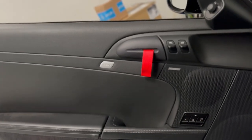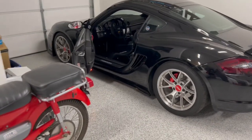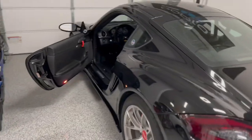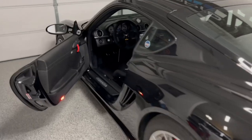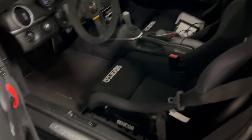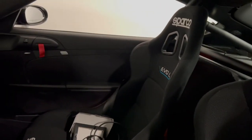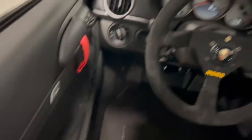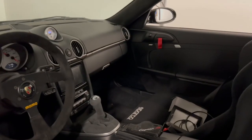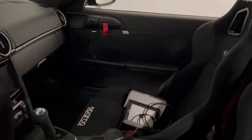I'll pop the other one off and then see how it looks together. You can kind of see a little red accent — it'll look good once I get the red harnesses matching with the seats. I don't know, tell me what you guys think. Looks kind of cool — the door pulls.